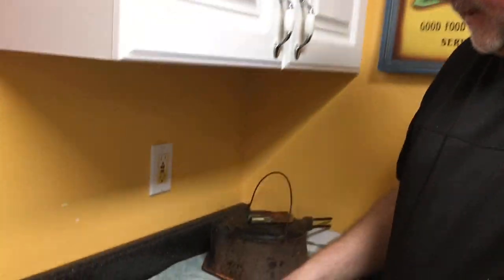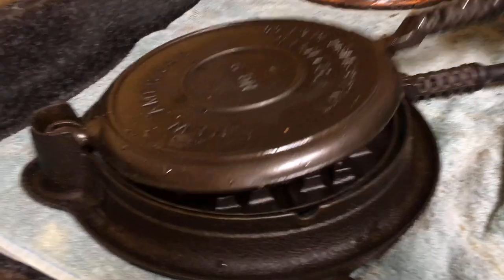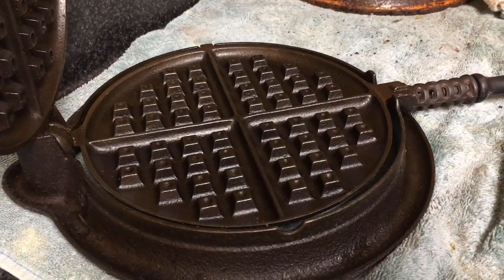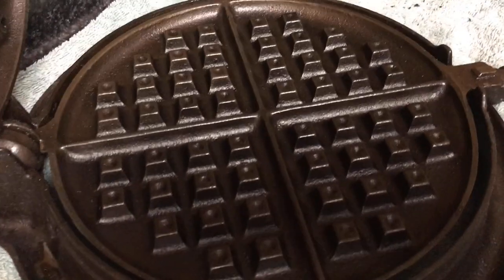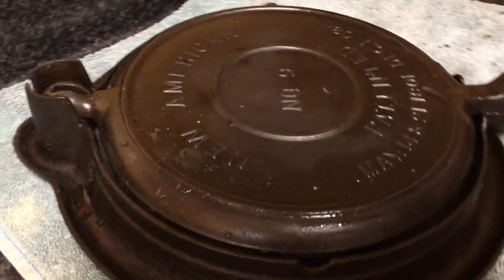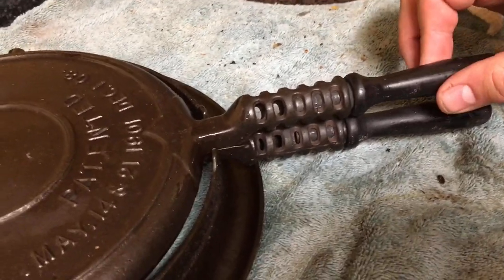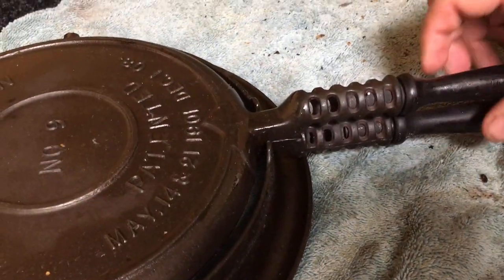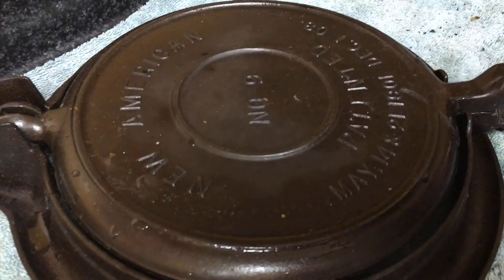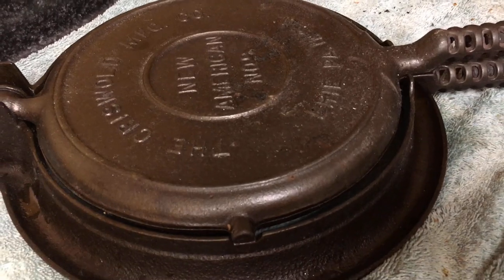Now before you go, take a look at this one here. This is one we did last year. This is a Griswold-made New American number 9, which is one size larger than the one we have. This is a low base, and this has wooden pinned handles — you put a little nail in right there. I ordered these reproduction handles and just put a little furniture pin right there. This is one that we use on our stove when we make waffles. It's all original and it was in worse shape than any of these that we've just done.